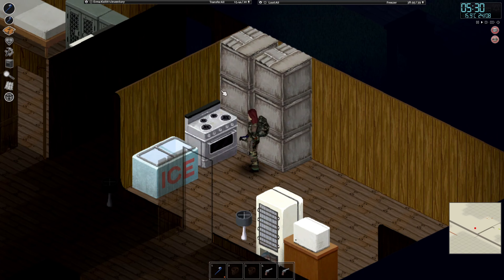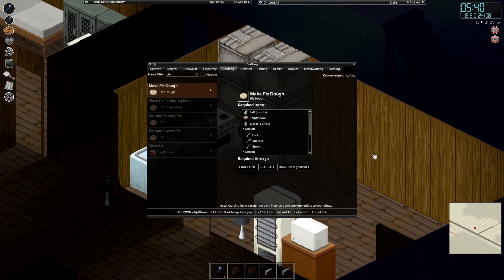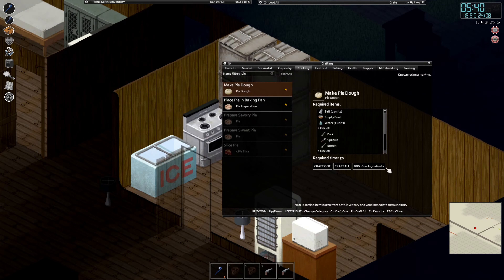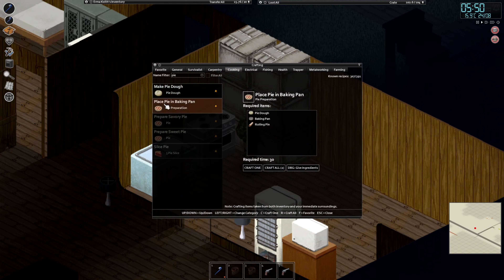I have all of my ingredients and I am by the stove. I'm going to go ahead and favorite all of that. Water you can actually get just by having a water bottle in your inventory; the rest of these items can be found rather easily. I'm going to go ahead and make one pie dough, wait for it to finish, then get another one since I am making a sweet pie and a savory pie. Let's go ahead and place the pie in the baking pan and get another one.